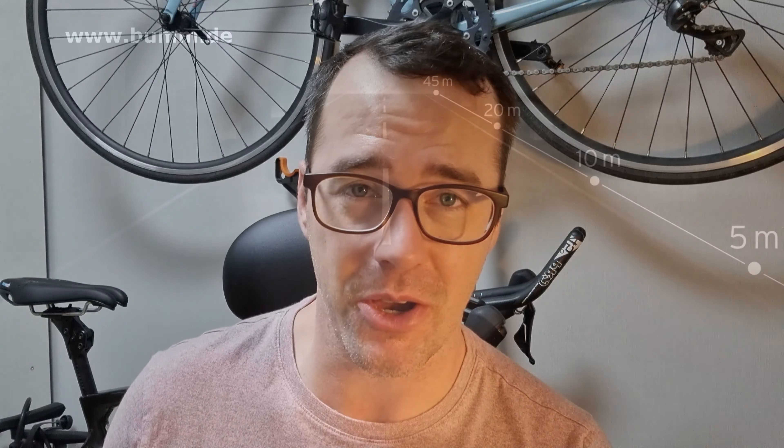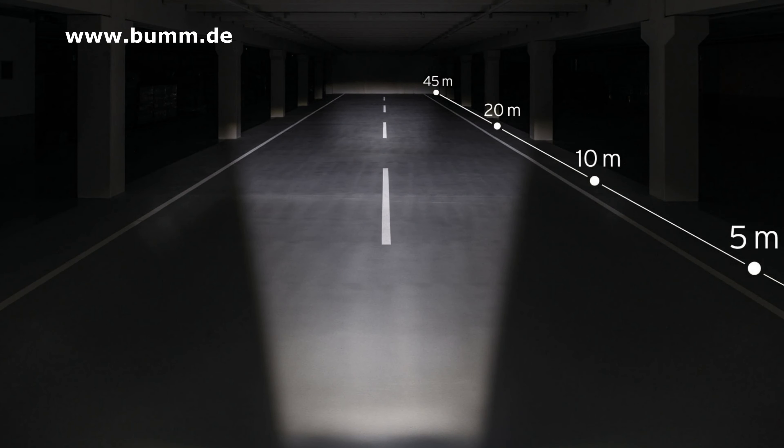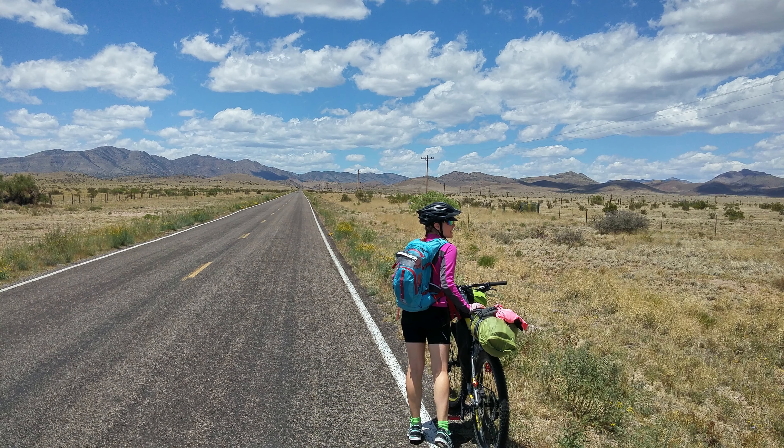Many endurance cyclists prefer a dynamo solution for lighting, where the rotation of a wheel creates electricity to power the light. These are often designed around the German traffic standard StVZO, resulting in a beam that is evenly distributed and projected on the road, with a hard cutoff that doesn't dazzle oncoming traffic. Dynamo systems also scale their light intensity with speed, so going faster on a downhill results in a brighter light. Use cases like commuting, touring, and ultra cycling in remote areas are ideal for dynamo systems.